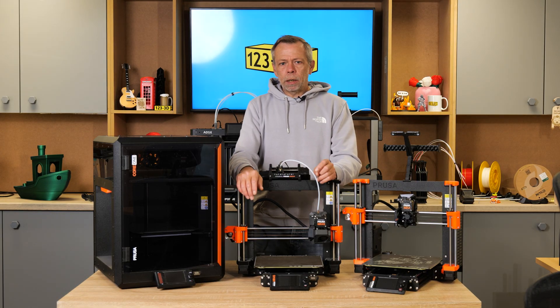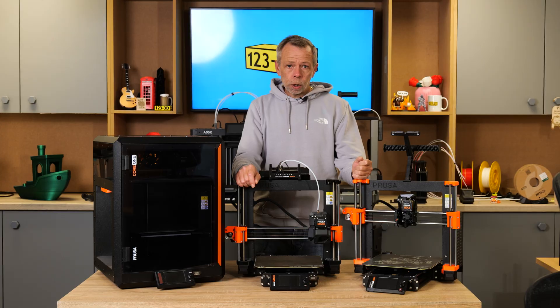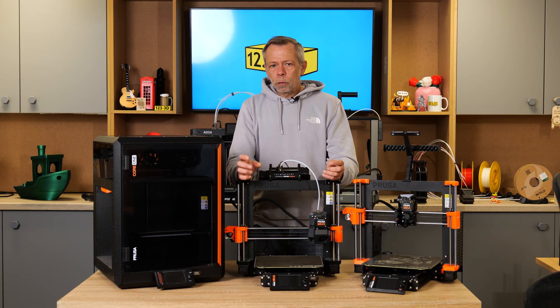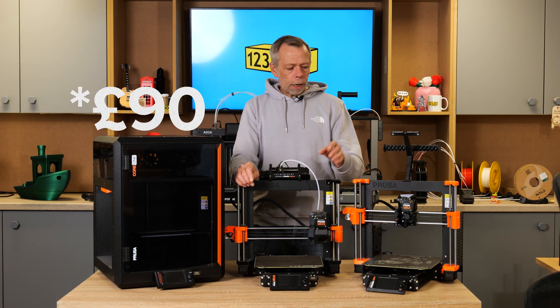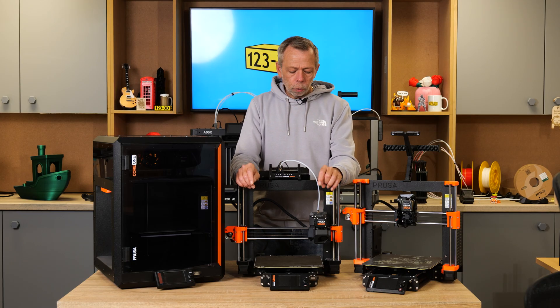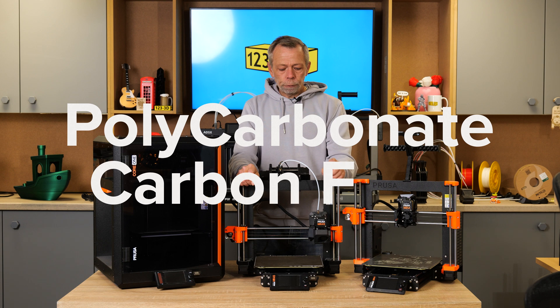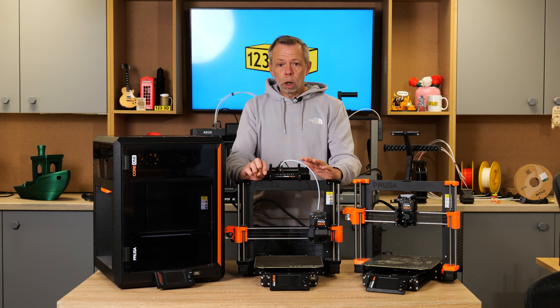Prusa acknowledged this and offered anybody that owned a Mark 4 printer the chance to upgrade it to a Mark 4S. If I remember rightly, the upgrade kit was about £80. For that, you got all the upgraded extruder parts, so better parts cooling. Everything was replaced with PC-CF, a lot more temperature-resistant filament, making the use of your machine in an enclosure perfect — down to the last minute details.